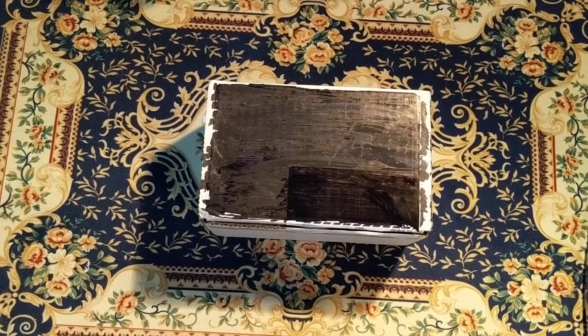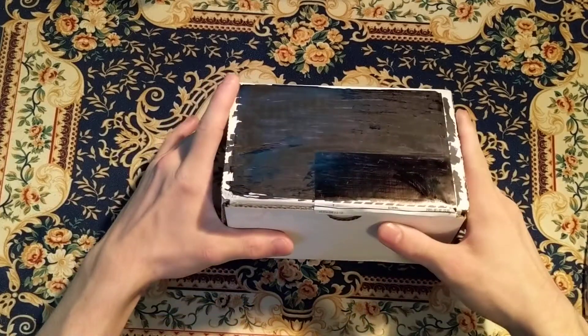Two of them will be USPCC and one will be Bicycle Brain. Let's take a look and see what's in store for the month of June.